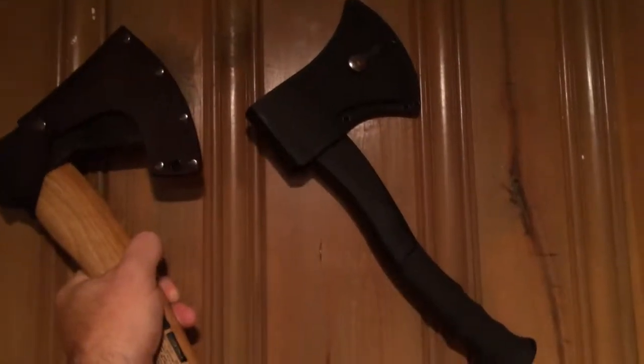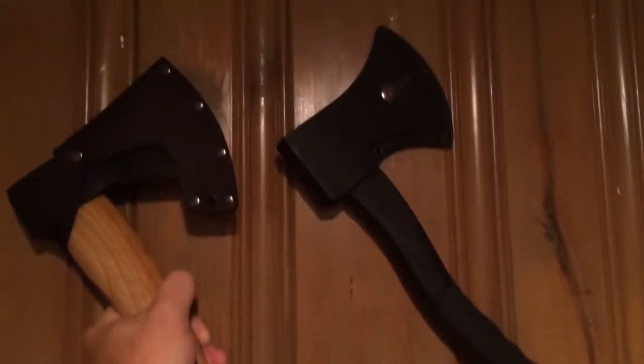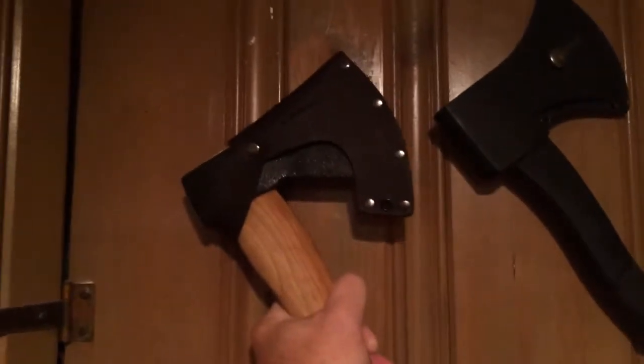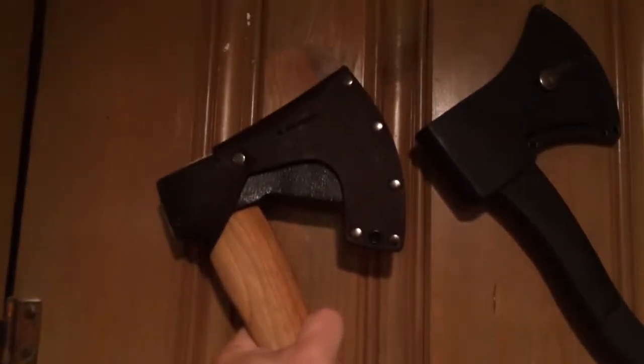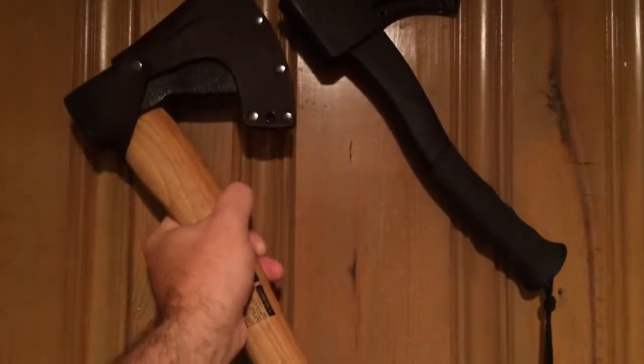This is the Schrade Survival Hatchet, which I've been using, and it's a good hatchet, but it's got a plastic handle and a plastic sheath. I wanted something with a wood handle and a leather sheath, and I did a ton of research. The Condor Greenland Pattern for the price was the best thing I could find, and it has better sheaths than even many more expensive hatchets. It's quite a bit longer and quite a bit heavier.